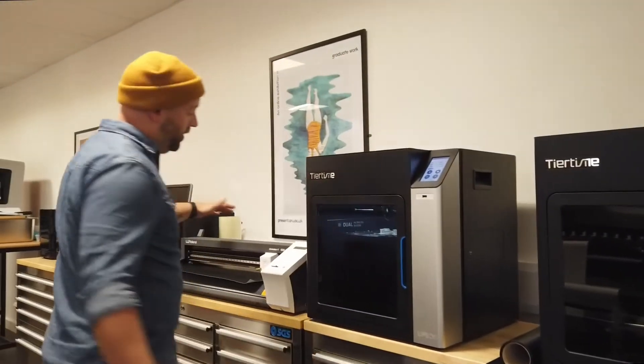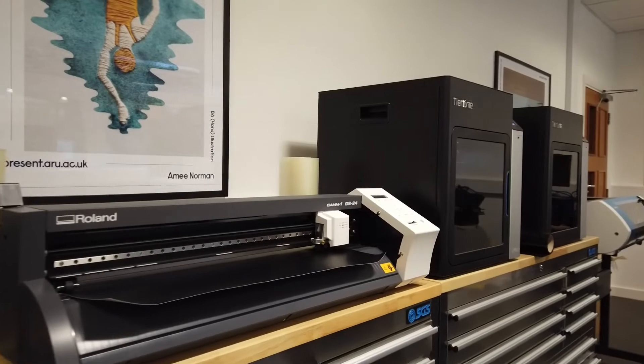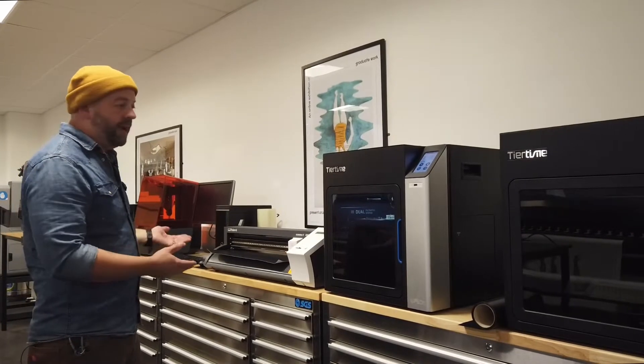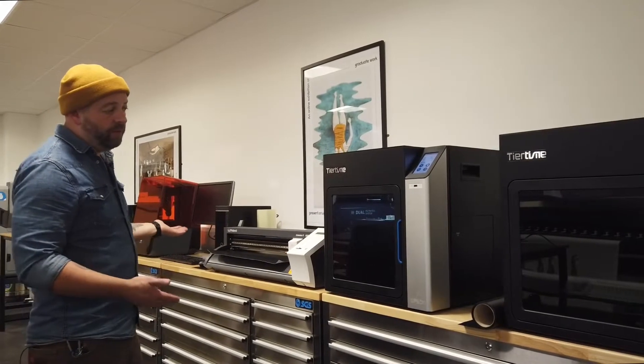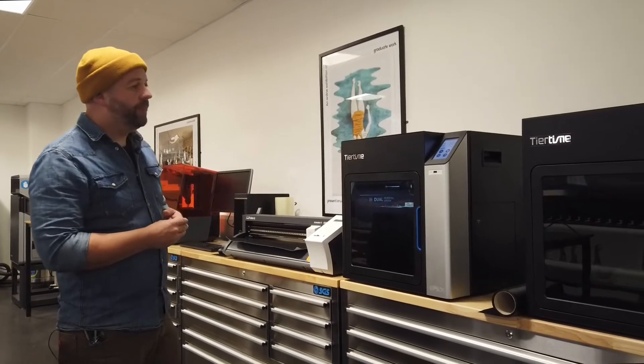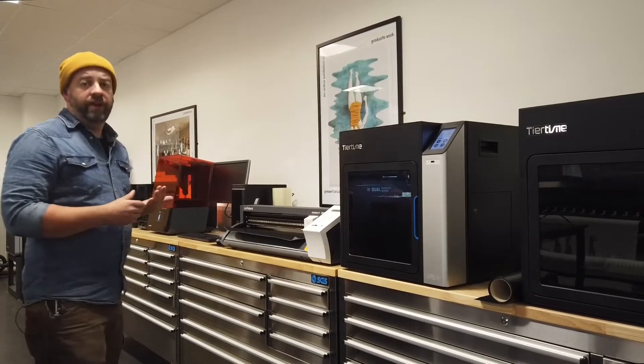We have another vinyl cutter which is for cutting plain vinyls, like the kind of thing you will see on the signage we have in the workshop — making labels for galleries or putting heat press vinyl on for making T-shirts, tote bags, anything like that. We also have five 3D printers.